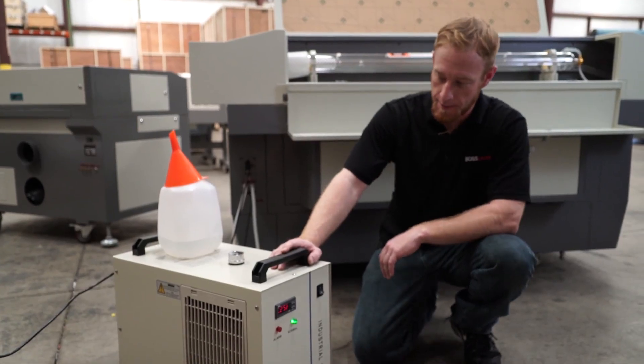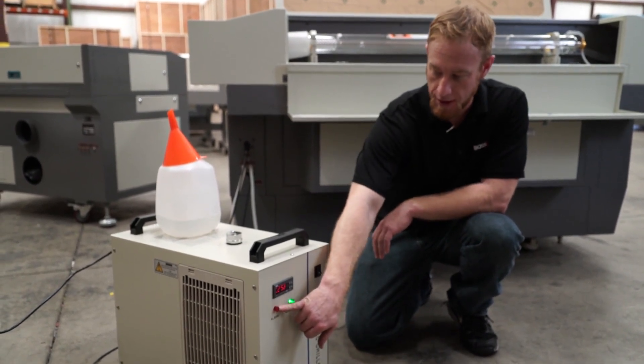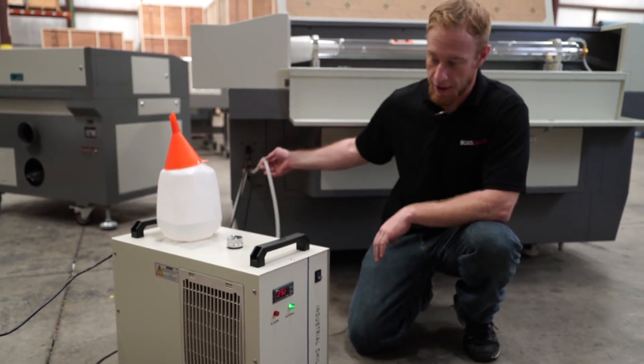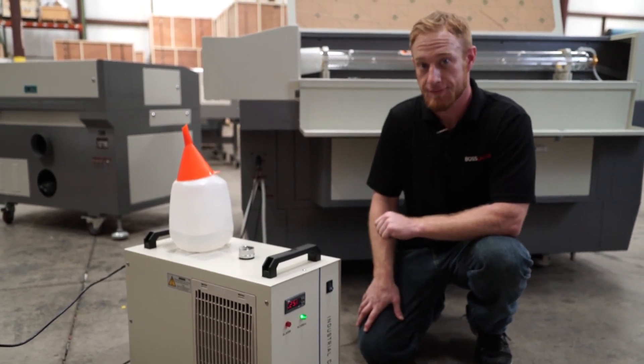Another reason your laser might not be firing is your chiller. You should be having this green light right here. It also has an alarm in case the water stops flowing. I'll pinch the line right here — you can see the alarm goes off. If the water isn't flowing properly through the laser, the laser will not fire.